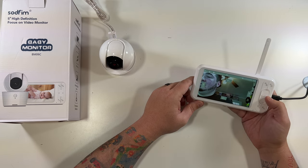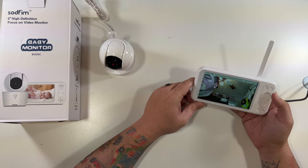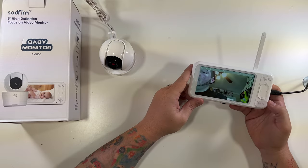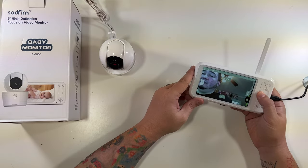Very easy interface — literally just click the buttons on the side: up, down, left, and right. Those are your main functions, and if you go into any of the other menus you can click and change settings there as well. Very, very nice, simple setup. I really like it — can't say enough good things about it. The picture is great for monitoring a little one, perfect for that.